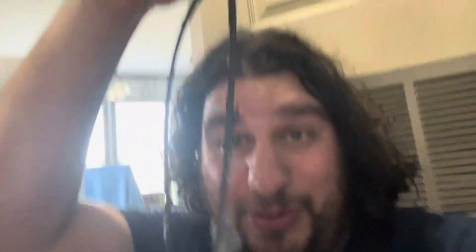This is our dryer. And we know what's wrong with it. The belt broke. So we are trying to fix that.